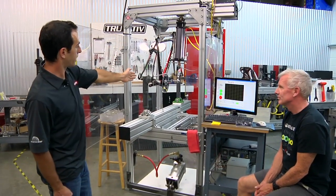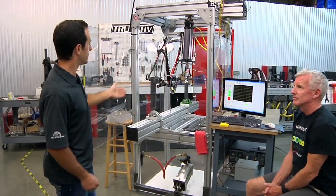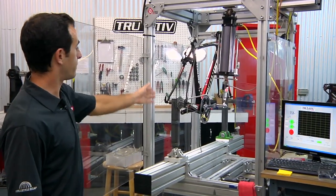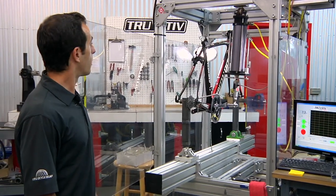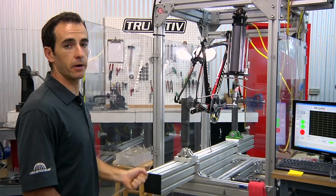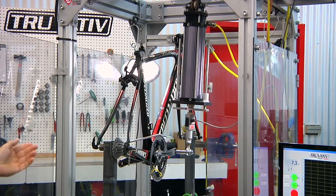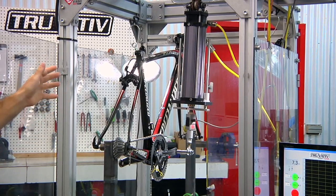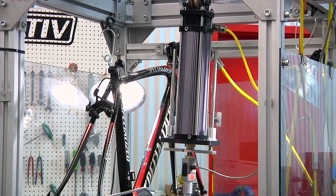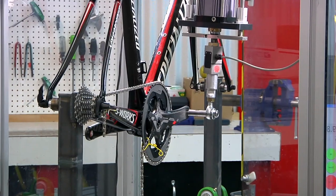We will be measuring the load applied to the crank set and also the displacement. What this test is going to tell us is how stiff this system is regarding the driving load. This is one of the many load cases we can simulate here. The way we're constraining everything will simulate the load case that an actual rider imparts on a bicycle, giving us the best information regarding exactly how stiff the crank set, the frame set, chain, and cassette system are. It allows us to compare different frame and bottom bracket systems and determine if there's a benefit of one design over another.